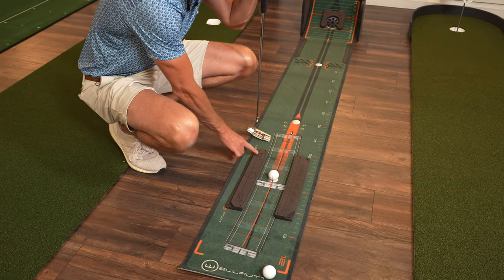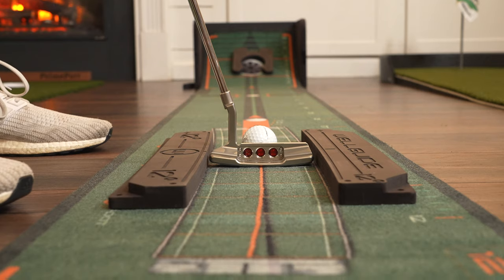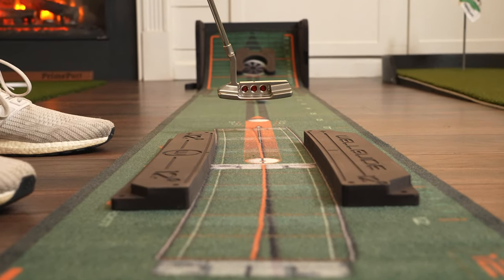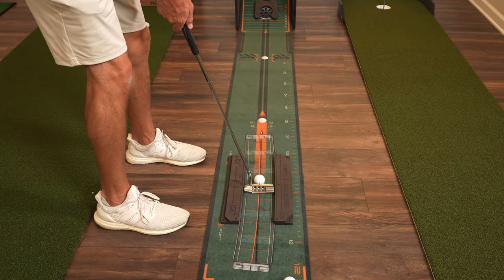The first drill is the putting track. You set these two up — they come with this — and once you get them both lined up properly it gives you a perfect track for your putter. You're going to get immediate feedback if that putter goes off track.